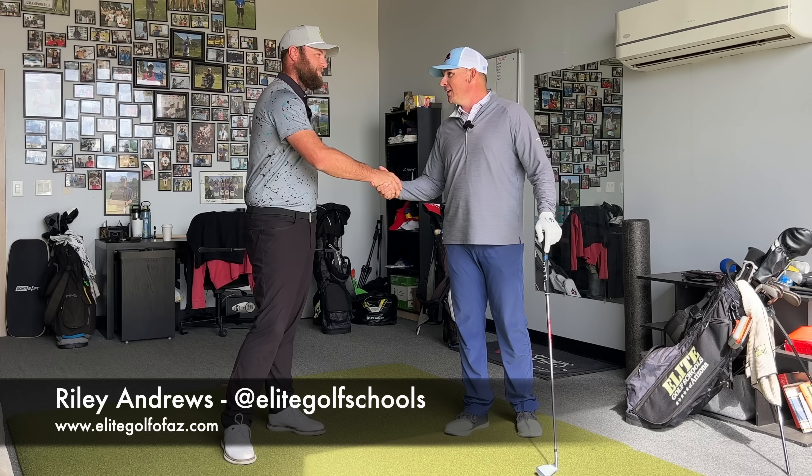Hey everybody, we're back with Riley Andrews from Elite. Quite a bit's changed here at Elite over the last year, I think. You guys have grown. Your presence has gotten really big.